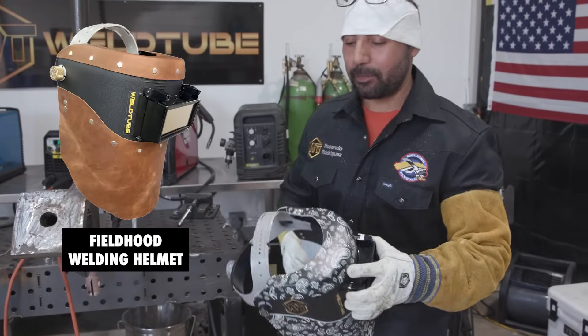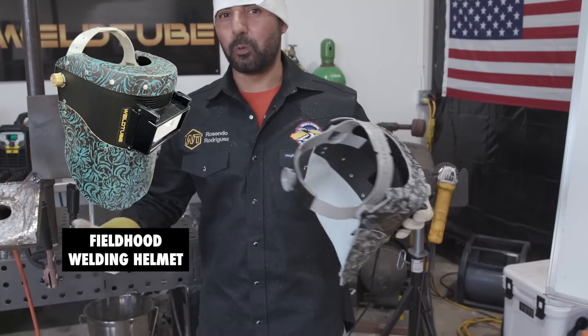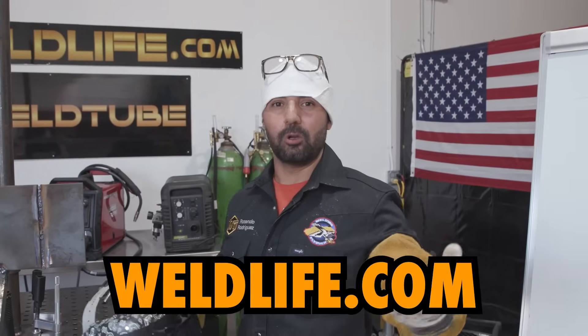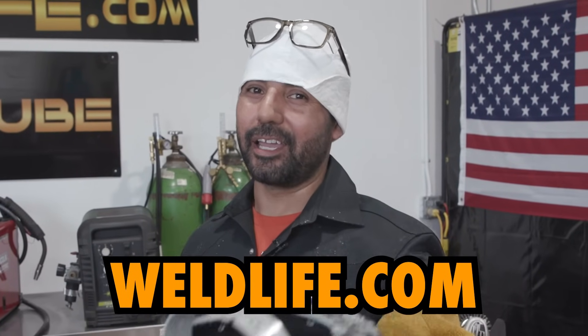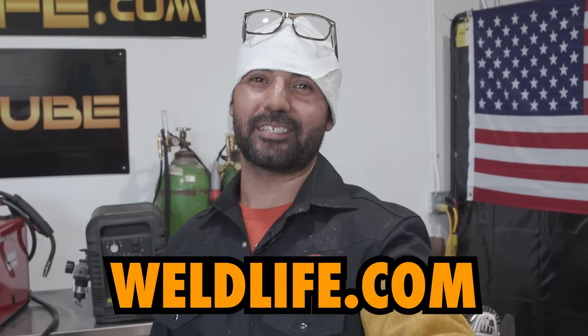Really simple. Just remember those little tricks I told you about: control your amperage, watch out for that keyhole, that gap. If you like our gear, I was using the Field Top and Bottom Black Paisley Fiber Metal headgear — really light, super light. You can check it out on WeldLife.com. Remember, comment, like, and subscribe. We'll see you next time.